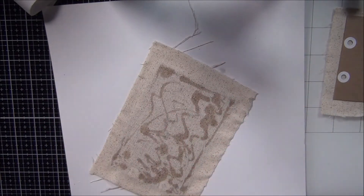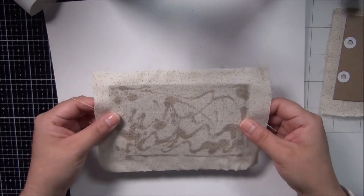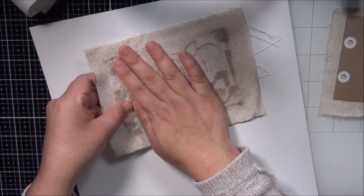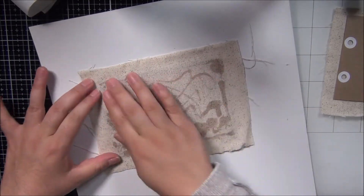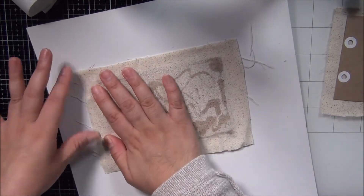I'm gonna have to leave this and go do something else so it can dry. Fingers crossed this works because I hate being wasteful with my fabric.